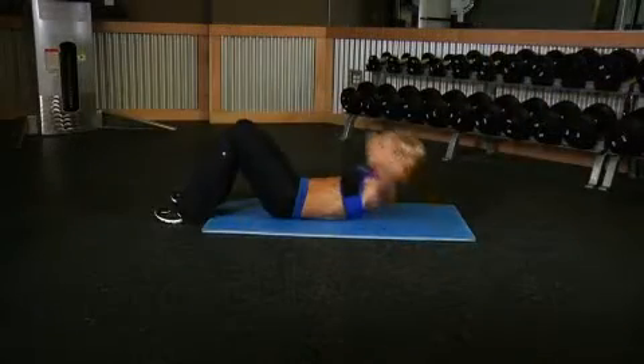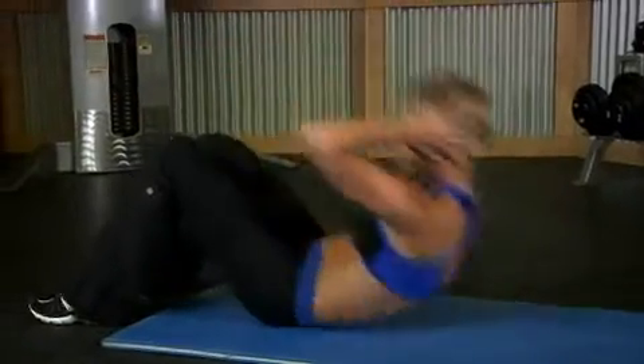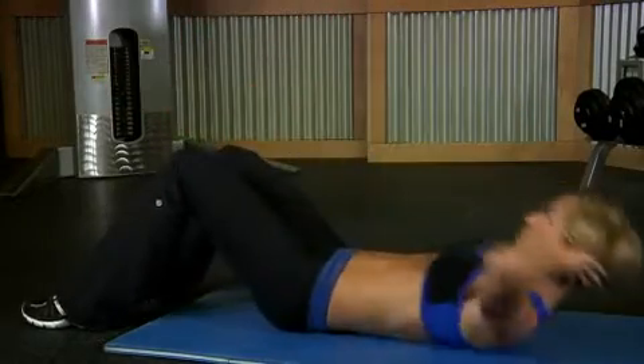Now exhale and raise your upper body to create a V-shape with your thighs. Once you feel the contraction, hold for a brief pause, then inhale and lower your body back slowly to the starting position.